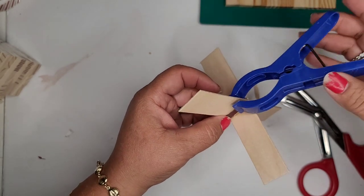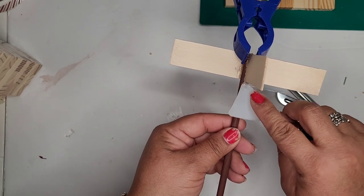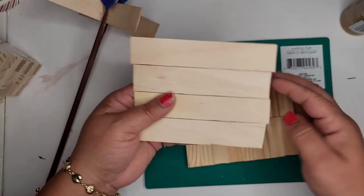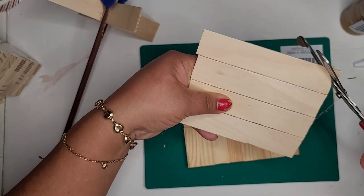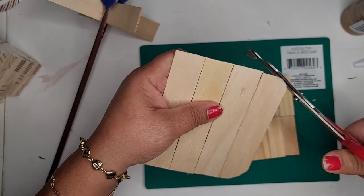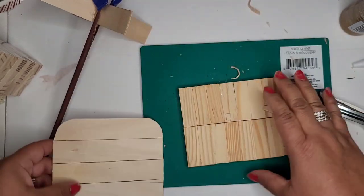Now I'm taking one of my laundry clips from Dollar Tree to keep everything snug and tight while it dries — that way I don't have to hold it all day because hot glue sometimes takes a little time to adhere properly. Going back to my little chair — if you haven't figured it out, this is going to be Santa's chair. This is the backrest, and I'm going to trim it with my EMT shears and curve the top part a little bit to make it look fancy, trimming the wood to get it evenly proportioned.